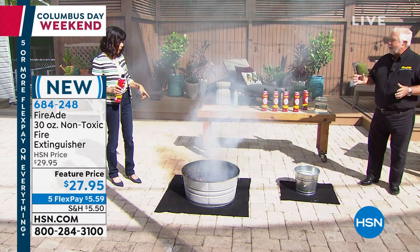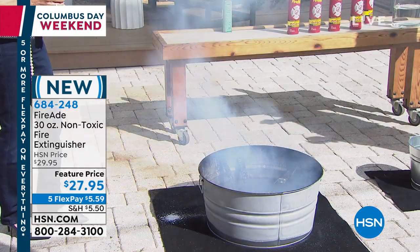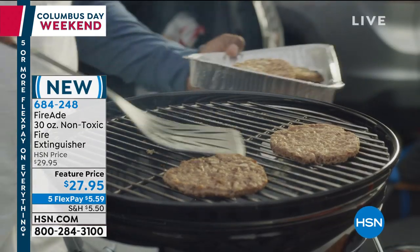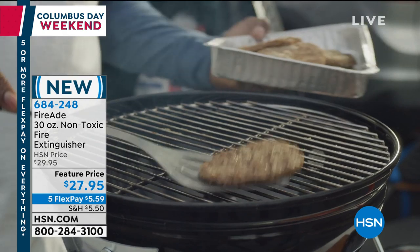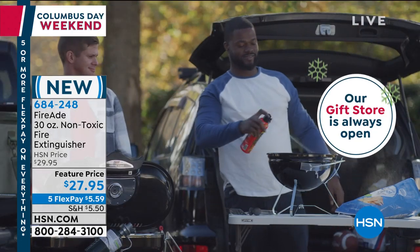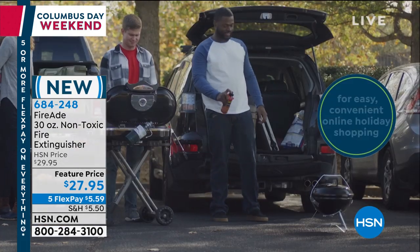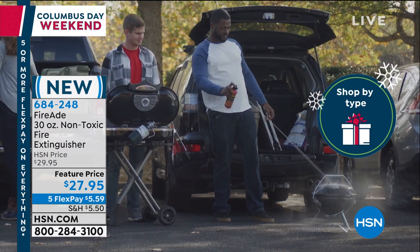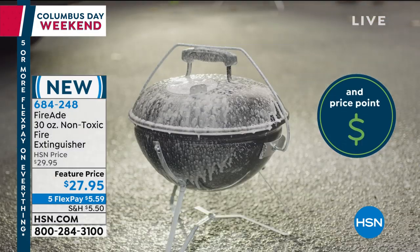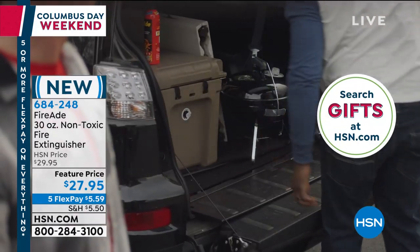Isn't it awesome to know you have something that will work each and every time if you need it? You just proved it right there. You hope you never have to use it, but maybe you're at the grill and all of a sudden — it can happen so easily. What I'm so excited about is the new applicator — it just goes right in, you push it, boom, that's it. You don't even have to be standing right on top of it; you can stand back and shoot it.